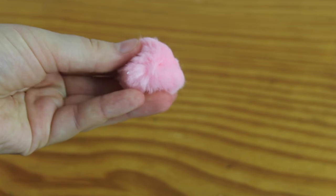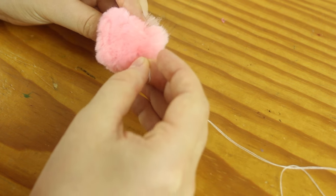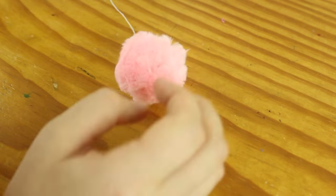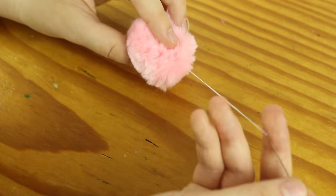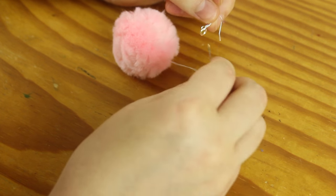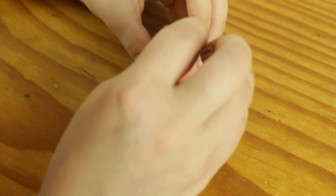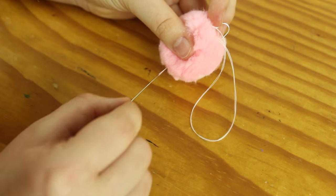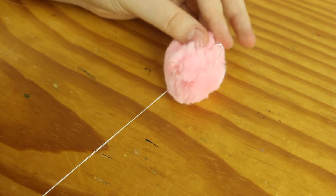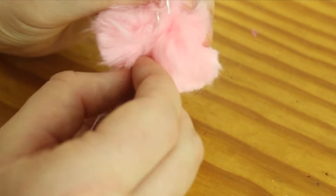These type of pom-poms have a hard, dense centre, and that's where you want the needle to go through. I pushed the needle right through the centre of the pom-pom and out the other side, making sure that the thread was secure. Then I inserted the needle just next to the spot where it came out before and went right back through the middle to the other side. Then I threaded the earring hook on by putting my needle through the jump ring and pushing the needle back down through the middle of the pom-pom. I secured the pom-pom to the earring hook by going up and down through the pom-pom a couple more times, looping the thread through the jump ring each time I went back up.